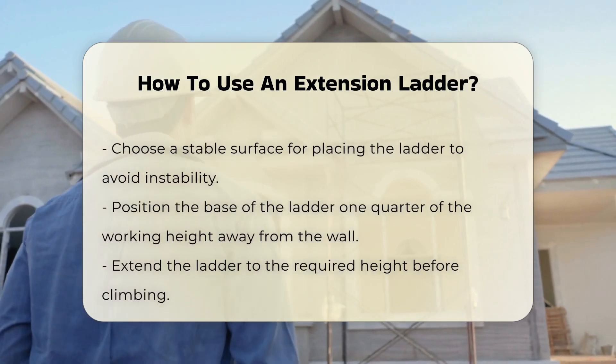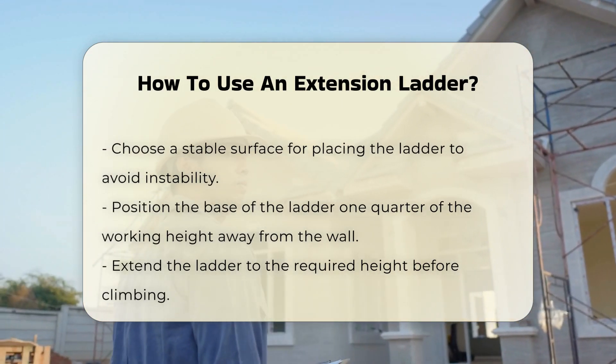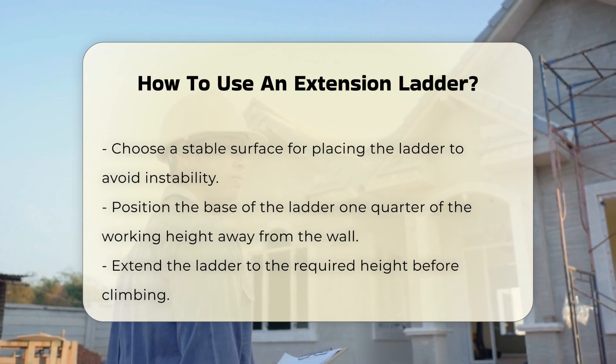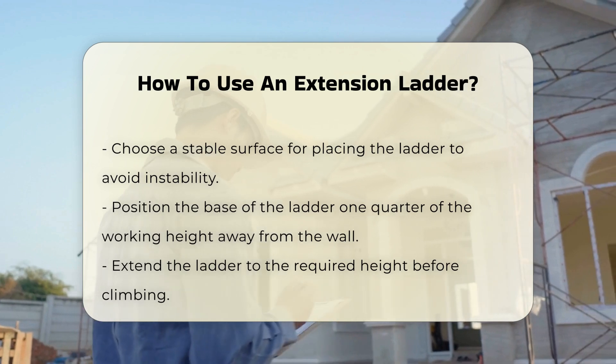When placing the ladder, choose a stable surface. Avoid soft ground or uneven surfaces that could lead to instability. The base of the ladder should be one quarter of the working height away from the wall. This angle ensures better balance.